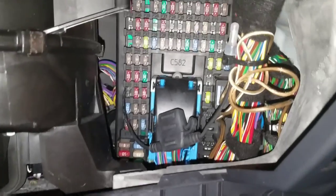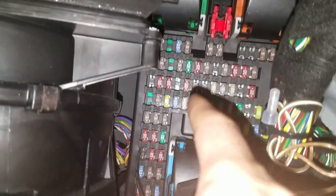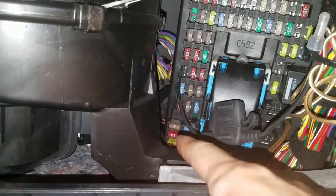Be careful about dropping anything here because it's pretty much impossible to get them out. Up top you have your fuse removal tool and down the bottom left you have some spare fuses.